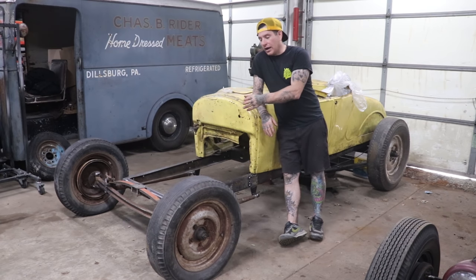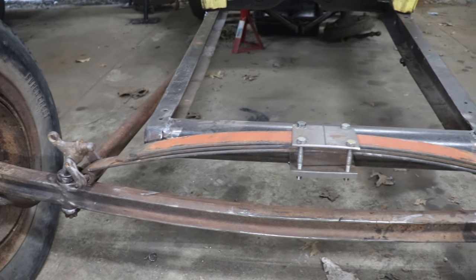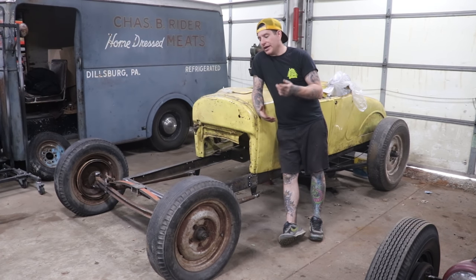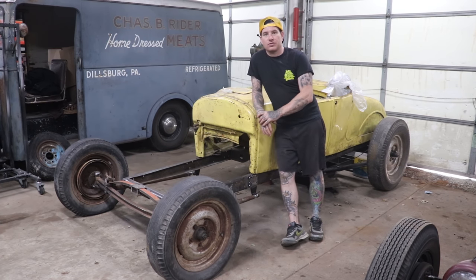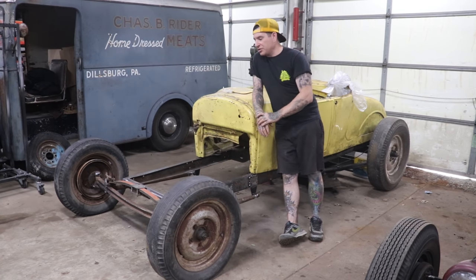We kept the wishbones and the spring perch because we're using a Model A style spring. We then took a set of 39-40 roundback spindles, because these spindles work with the later drums made for 40 Ford style steel wheels. So we have 42-to-48 drums with 39-40 spindles, and that allows us to use the backing plates without any modification. You can use Model A front spindles but you need to do a little modification to the juice brake backing plates.